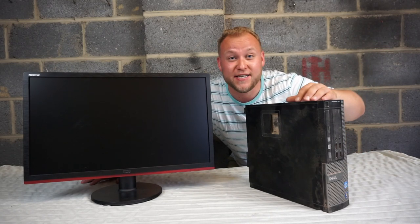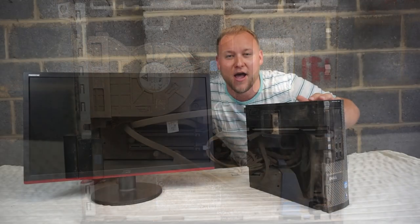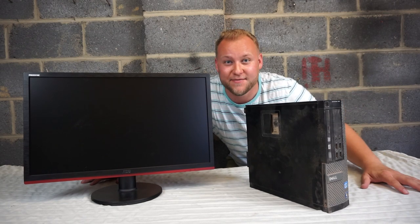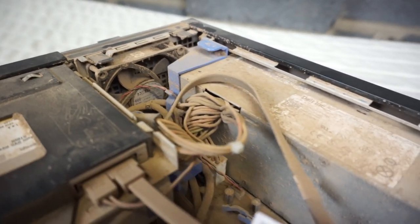I literally have the dirtiest Micro Form Factor PC here in the world. What we're going to do today is get this cleaned up, upgraded, and play some games on it. This machine has been sat in situ for nearly 10 years and it's not been cleaned once, so this is the result of that.